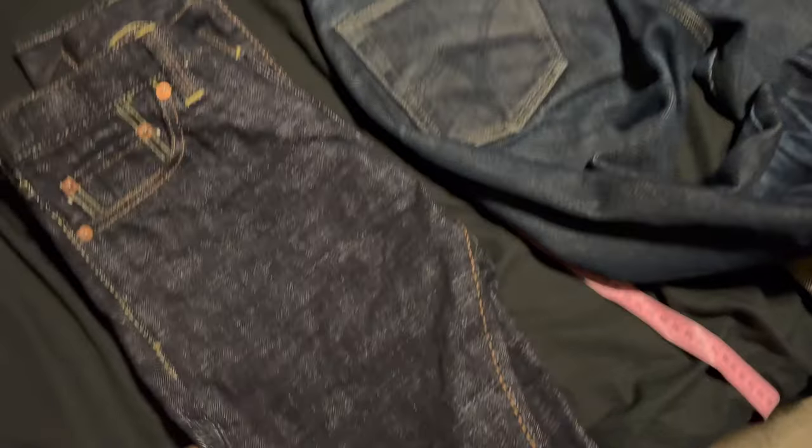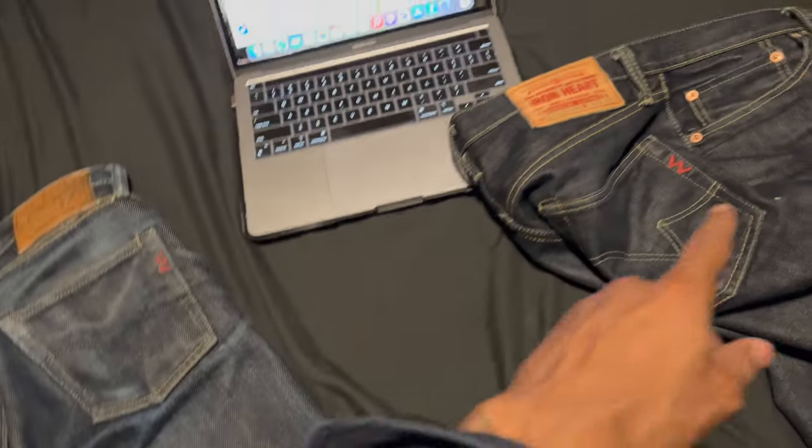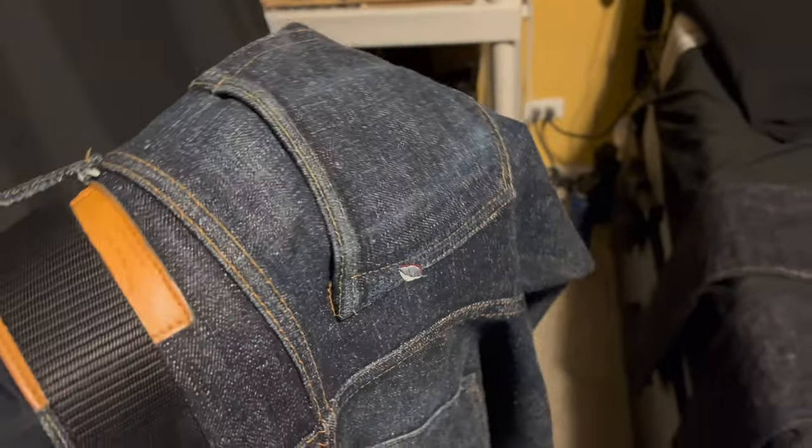The problem when I put these on is the thighs were extremely tight — I've never had any be that tight, even my PBJs when I soaked them. These are one-wash, sanforized. The Iron Hearts are also sanforized. These other ones are the PBJ SN — the snow version — really nappy, very irregular. I was wearing them once a week. I wear these every time I go to my other location, working on the farm, working in the garden. The next update I'll probably show these off — they look nice.